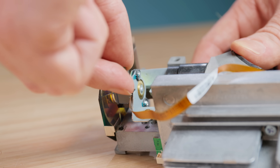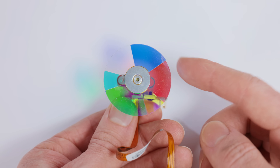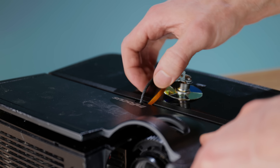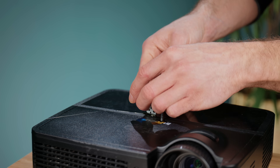Thankfully, removing this colour wheel from the light path is pretty easy, although annoyingly it does need to remain connected for the projector to still turn on. Sticking it to the outside of the case is admittedly a little bit janky, but it should be fine while we just test things out.